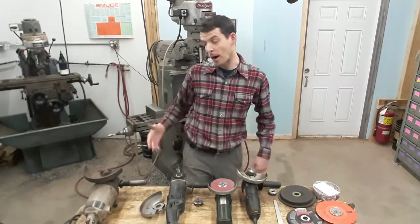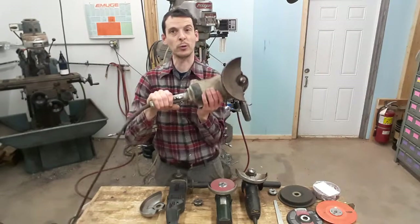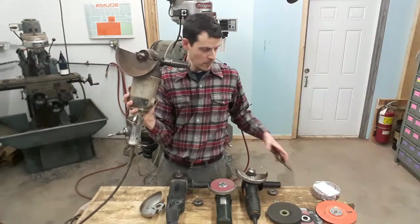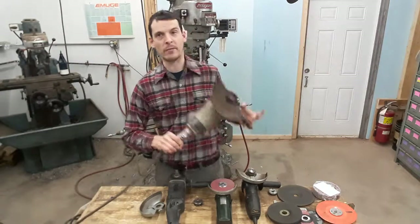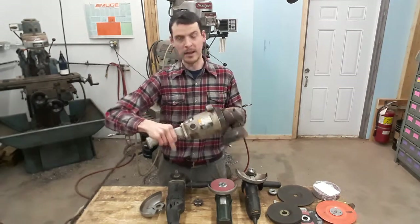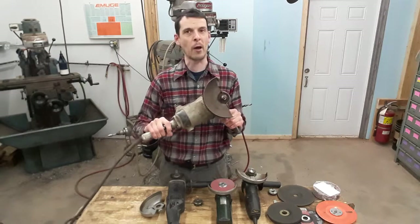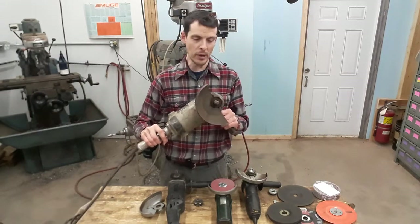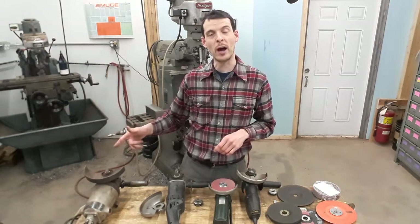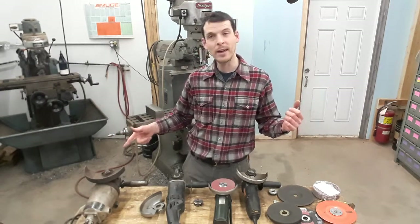We've got a whole selection here, from the kind of thing years ago you might have inherited from your grandfather if you were fortunate enough — this was referred to as a rat tail. This is a seven-inch grinder. It would use a disc basically this size here. The limitations on this: you always have to have two hands, and you always have to have your finger on the trigger, but this does have a lock. It's not the most convenient and it's a really heavy grinder to be working with all day.